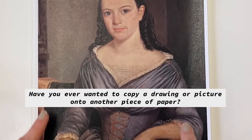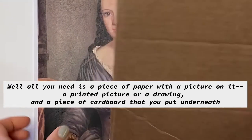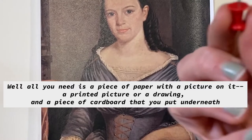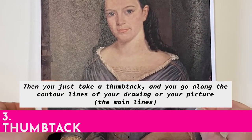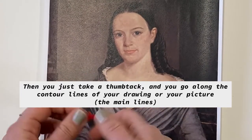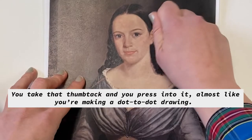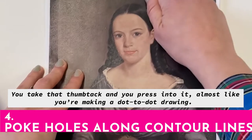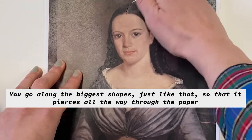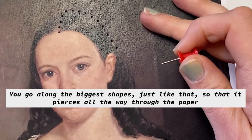So have you ever wanted to copy a drawing or a picture onto another piece of paper? All you need is a piece of paper with a picture on it — a printed picture or a drawing — and a piece of cardboard that you put underneath. Then you just take a thumbtack and you go along the contour lines of your drawing or your picture, the main lines, and you press into it, kind of almost like you're making a dot-to-dot drawing, going along the biggest shapes so that it pierces all the way through the paper.